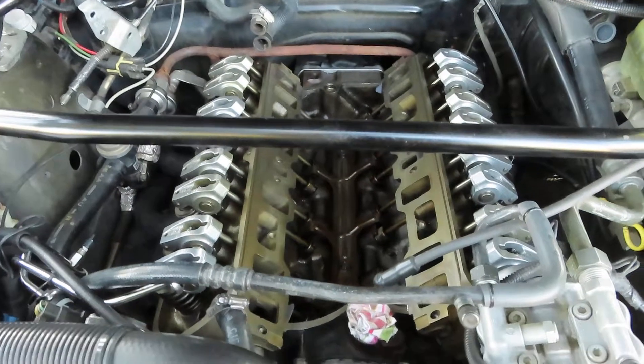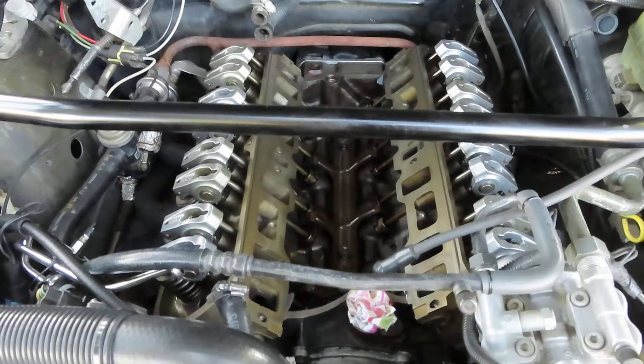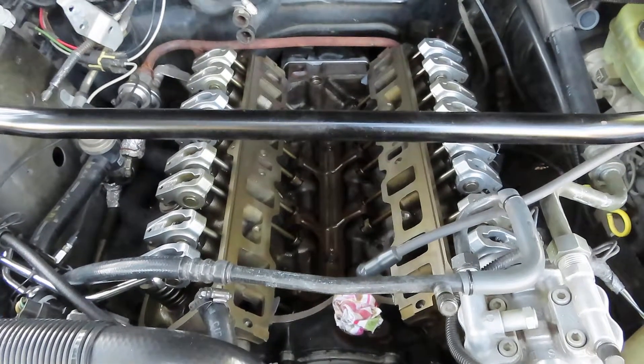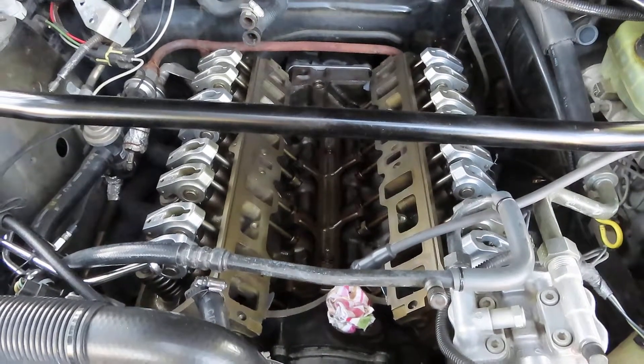I guess the next step now is to get the valve covers on and start assembling the intake. Alright, well thank you for watching. I hope this video was informative and answered some questions for you. Please feel free to browse the channel and don't forget to subscribe. Thanks again - we'll see you in the next video.